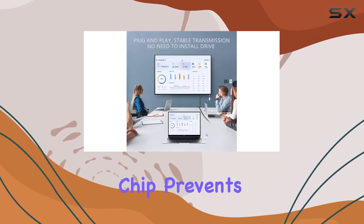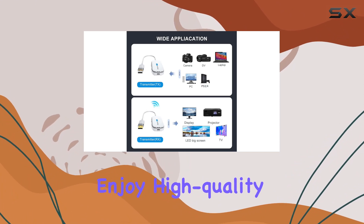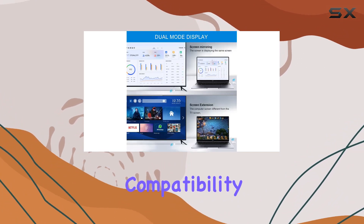The stability of the transmission is notable, providing a smooth viewing experience with minimal lag. The built-in chip prevents delays caused by signal interference, ensuring you enjoy high-quality 1080p HD video without hiccups.